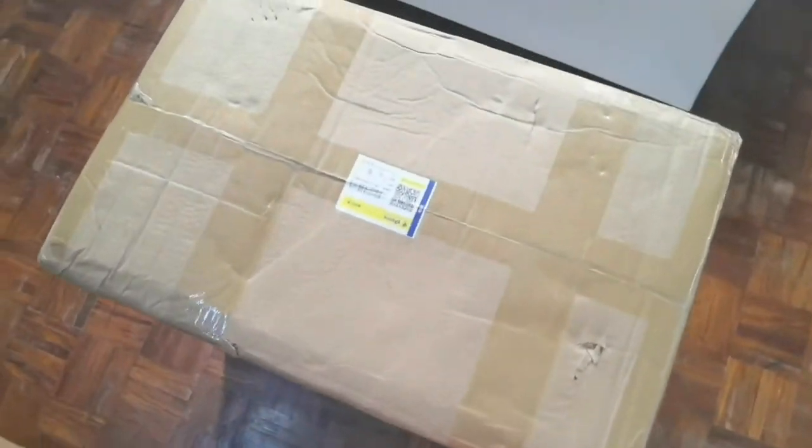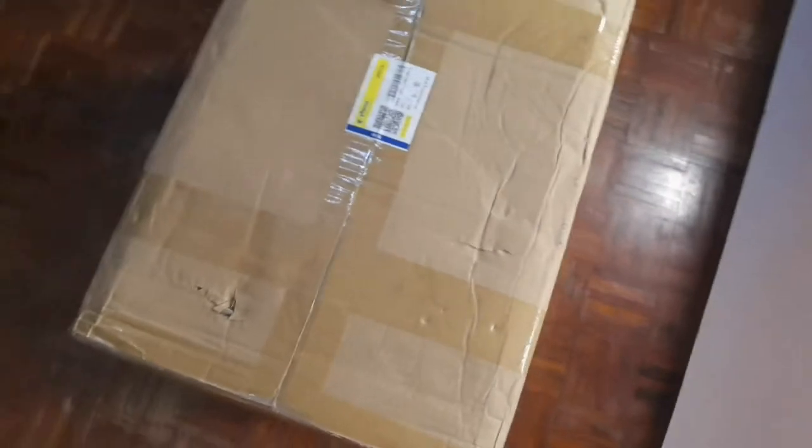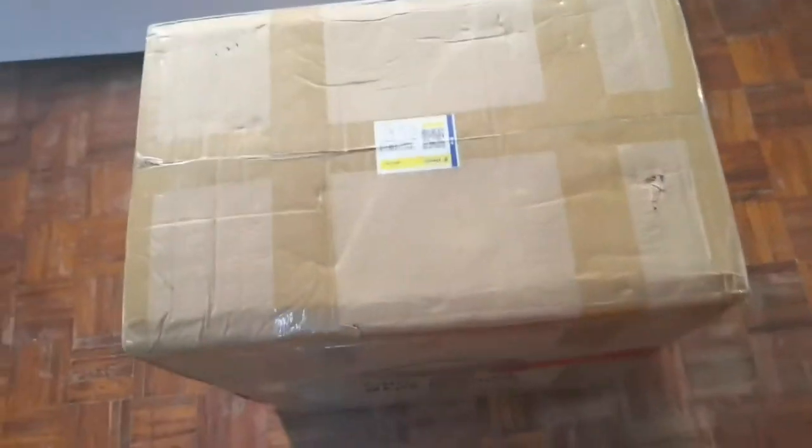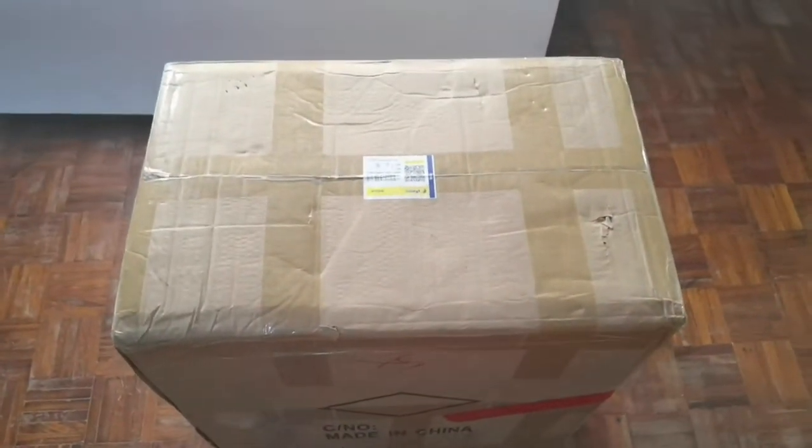So ano nga ba ang laman neto? Hindi ko pa din alam eh. Pero minigyan na ako ng idea ng aking jowaers. Sabi niya, pang coffee maker daw ito. So tara, bubuksan natin.